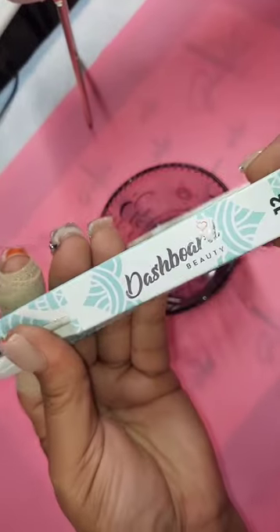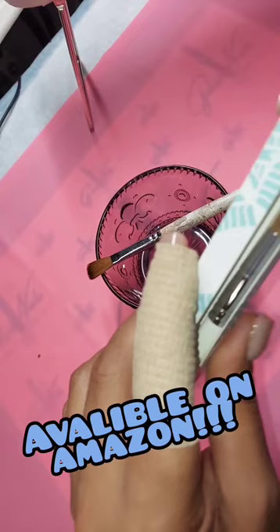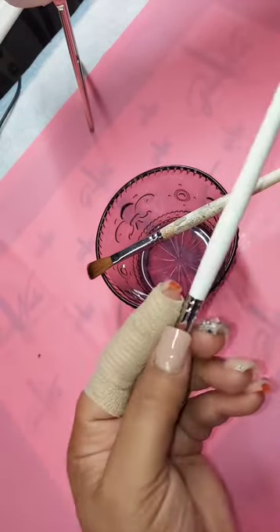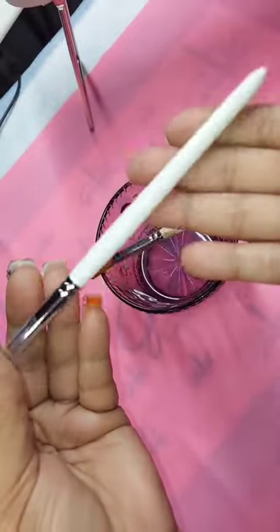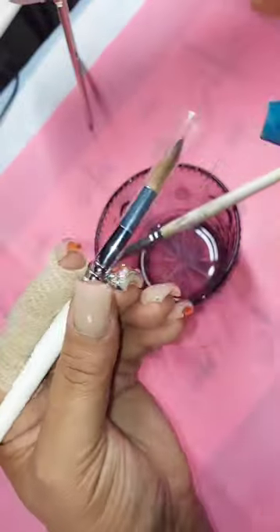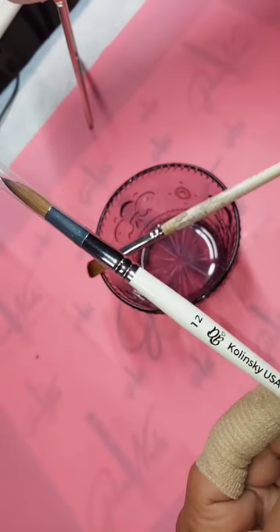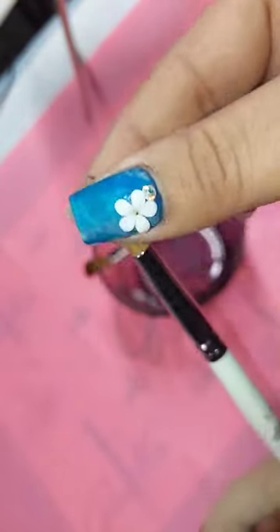These Dashboard Beauty brushes are available in a size 12 only currently, but girl, that's all you need. It is precise. You can hold more monomer if you need to, or drain more monomer if you need to. It has a nice handle, feels good in the hand. So your number 12 Kolinsky brush from Dashboard Beauty will come packaged and shaped like this.